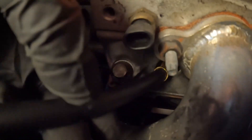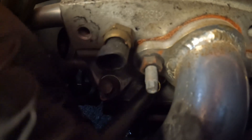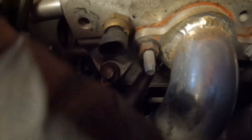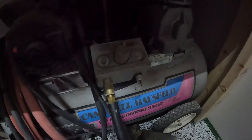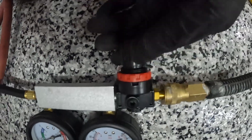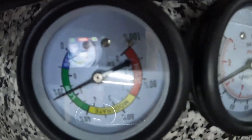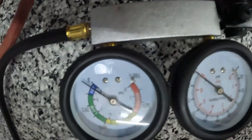Next, install the hoses from your leak down tester kit, then hook up your shop air. Zero the gauge by turning the knob clockwise until the arrow is pointing to zero on the set side.